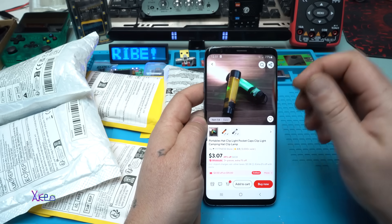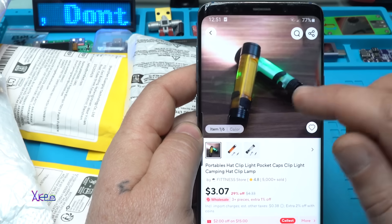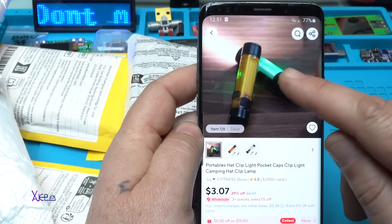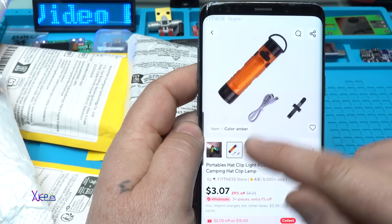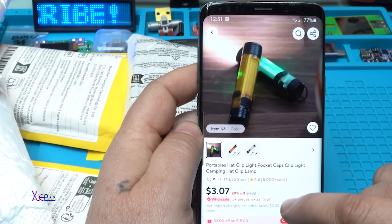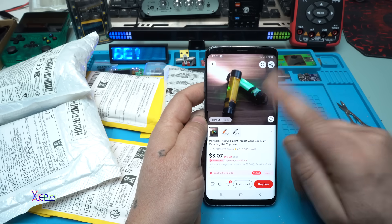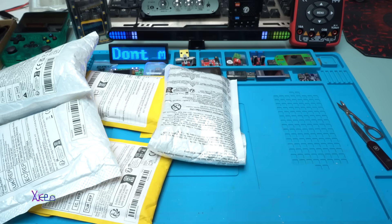The next package is a mini flashlight — an EDC everyday carry flashlight, rechargeable, with a couple of functions. I have already reviewed this one but I ordered another one in a different color — orange — as a gift. It's a portable hat clip light, pocket cap clip light, camping flashlight, rechargeable. I tried it, I liked it, and that's why I ordered again.